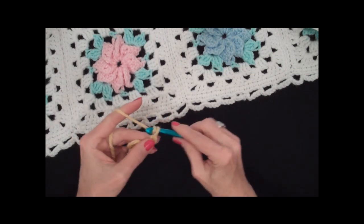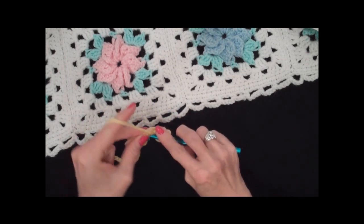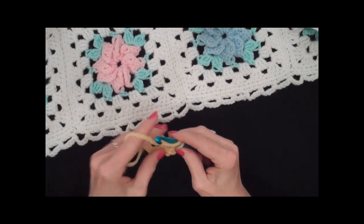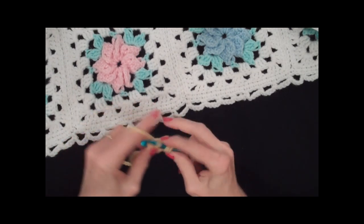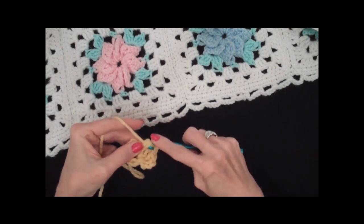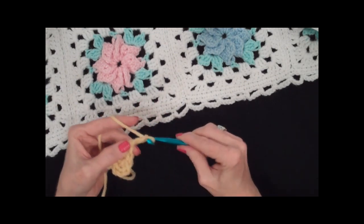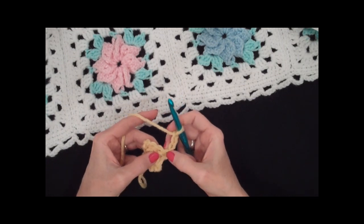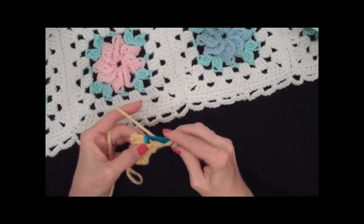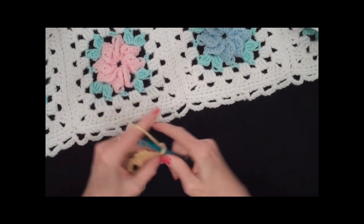To make the first petal, you chain three — and that counts as a double crochet now and throughout. Then you put three double crochets into the ring, and I'm working over the end of my starting chain. Then you chain three and turn. That chain three is going to count as a double crochet. You don't work in this double unless you were increasing, but we're not increasing, so you skip that one. Then do three more doubles.